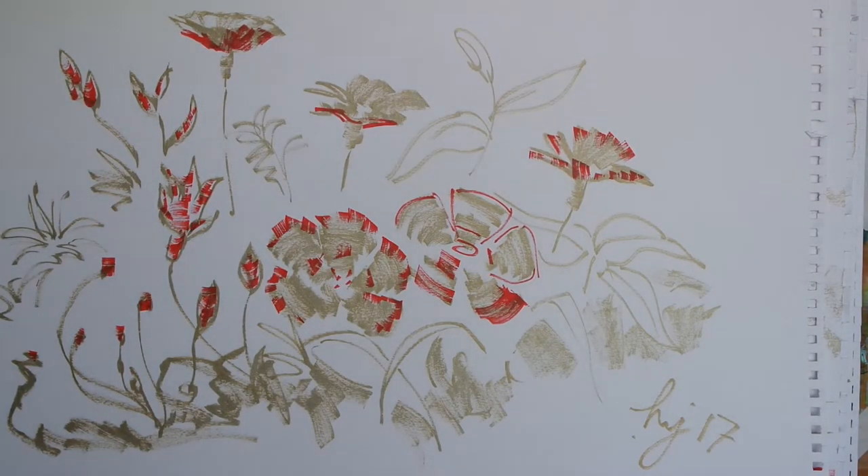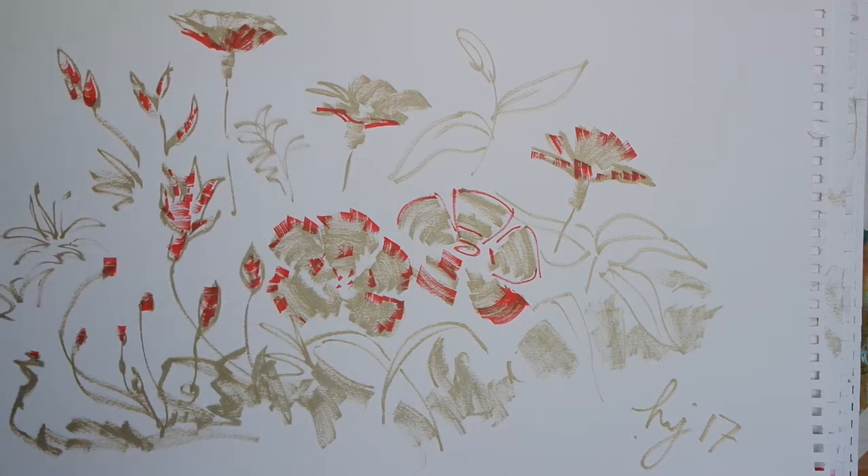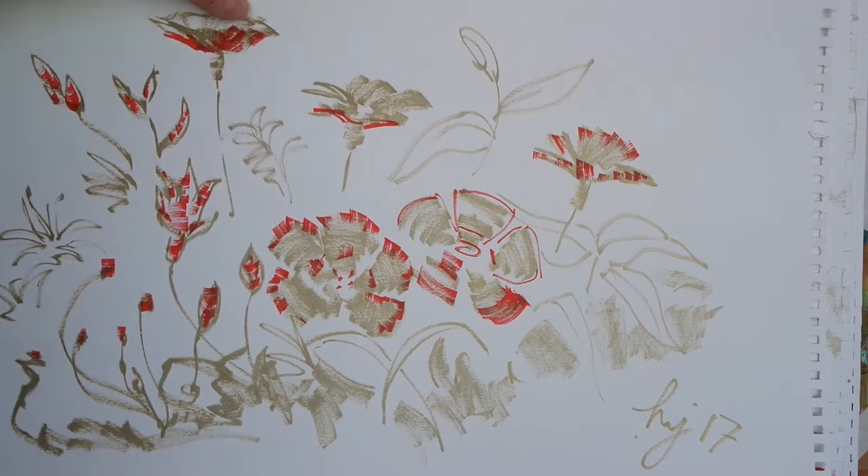Completely different subject this time. This still life study was inspired by some plants in our back garden. I've used the gold to block in the main forms and once again just picked out the red for some shadow regions or perhaps just the edges of the petals. I'm starting to learn more and more about how these markers work and how I can use them to depict different things.